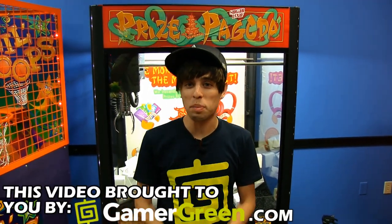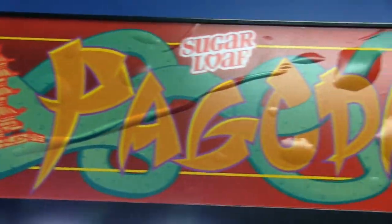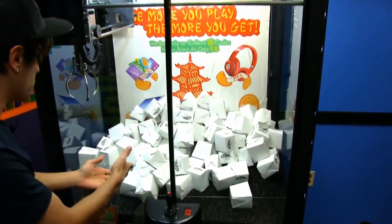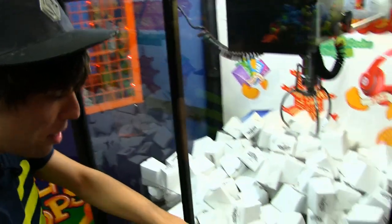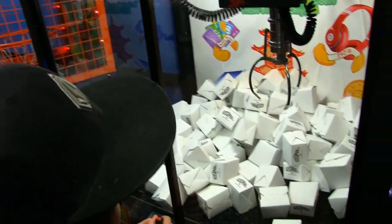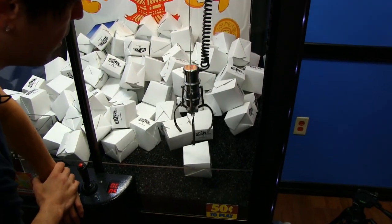Hey, what's up guys, we are here at Walmart today and we're going to be playing at a brand new location we've never been to before. We've never played this machine before — a Prize Pagoda, Sugarloaf Prize Pagoda. We're gonna be trying to win some Gamer Green G's, and also some awesome Chinese takeout boxes. I've never played one of these and I don't know what the grip is like. Some of these have instant win gift cards, which is pretty cool. It's a jewelry claw, which is pretty interesting.